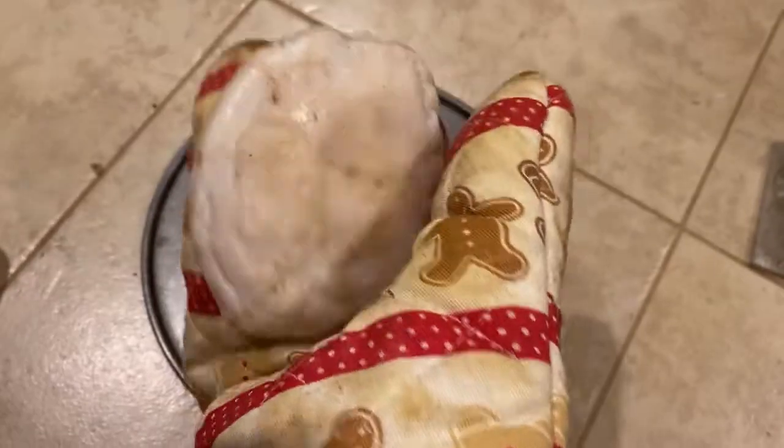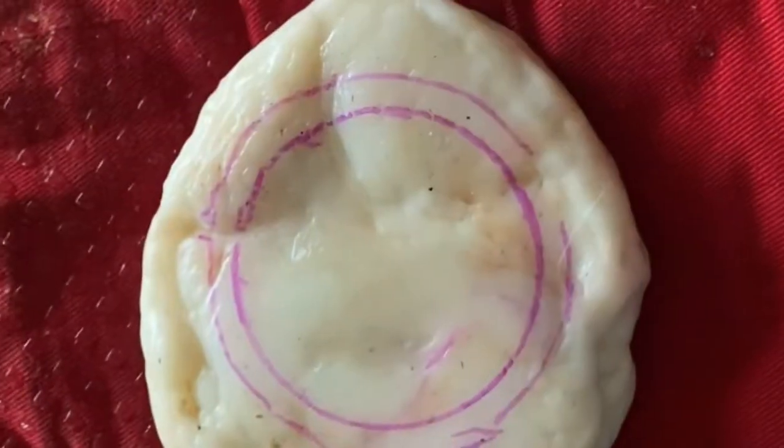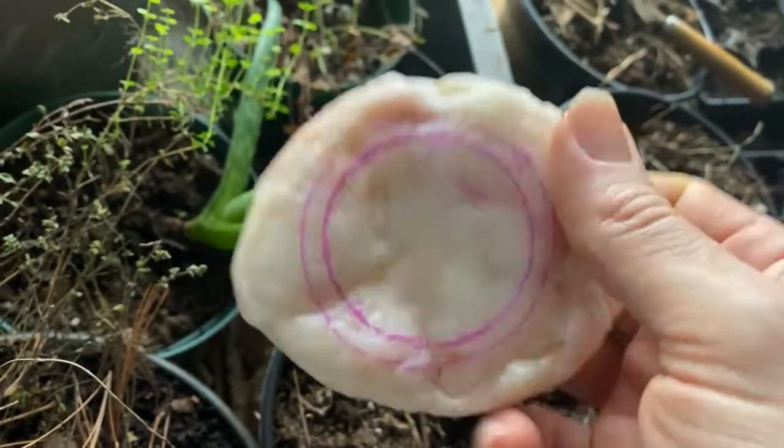Then after you've got yourself a nice piece, slightly bigger than the part you want to make, you can trace it up with some marker and start machining. Now that it's cooled down, it's really nice and solid.